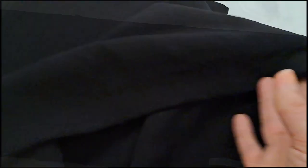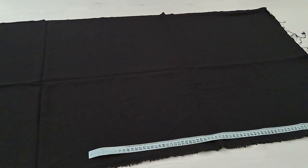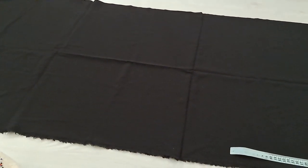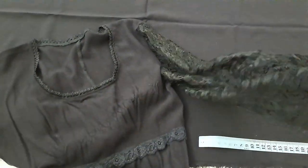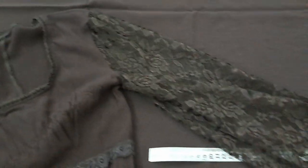Sleeves I'll make from lace — or better yet, steal from another dress. I made this dress a while back and the sleeves feel off somehow. I want to redo them, so I'll use the lace sleeves for this project.